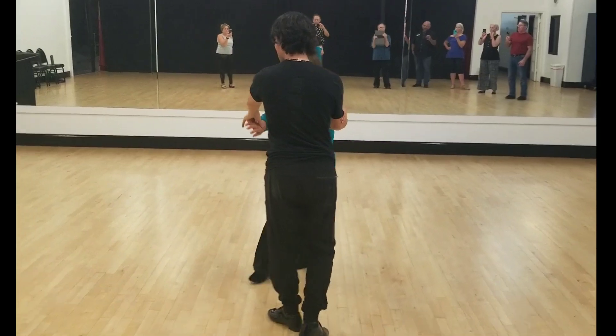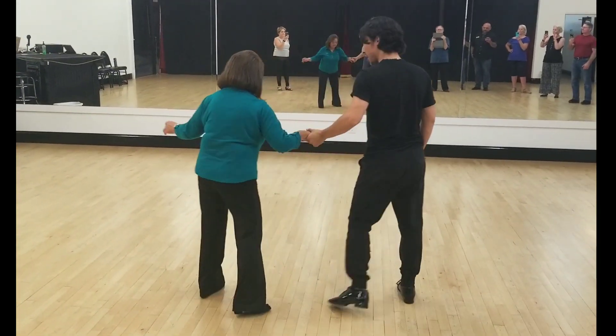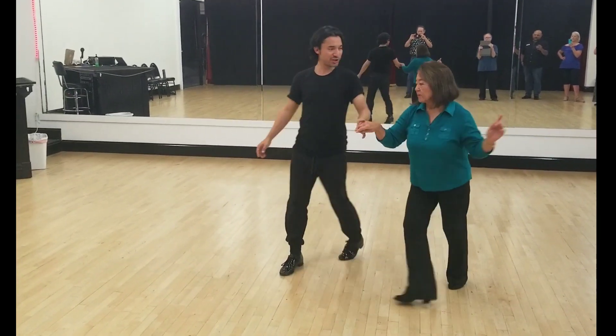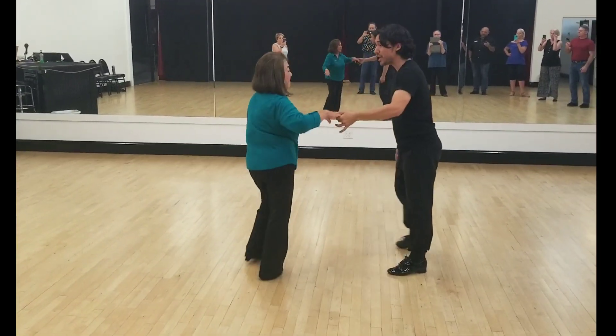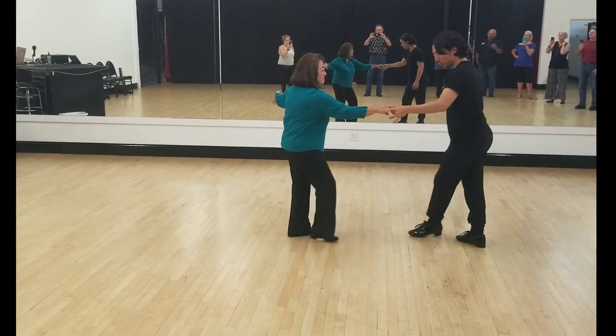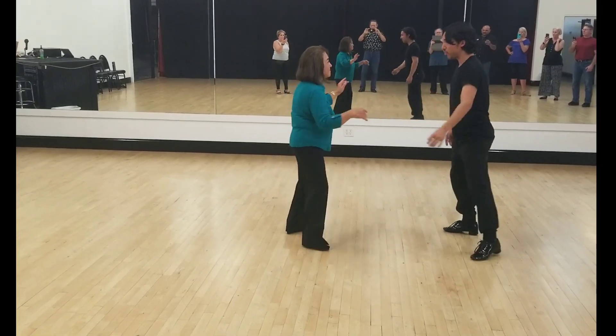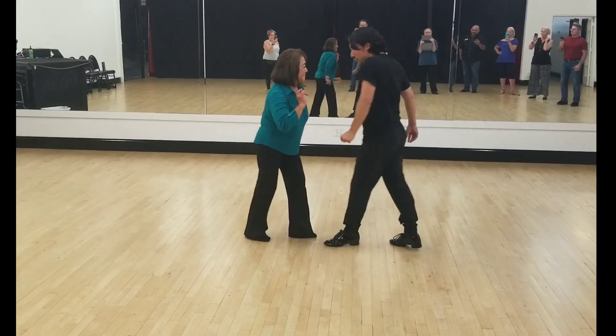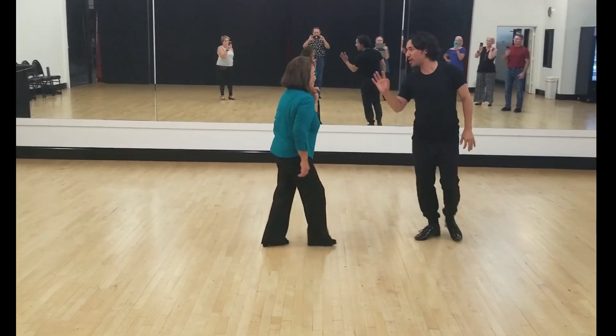So when we get to the fan: one, two, three, cha-cha-cha, two, one, one, cha-cha-cha, two, three, cha-cha-cha, we go cubit break, and cubit break, cubit break, and then we can turn. One, two, three, cha-cha-cha-cha.